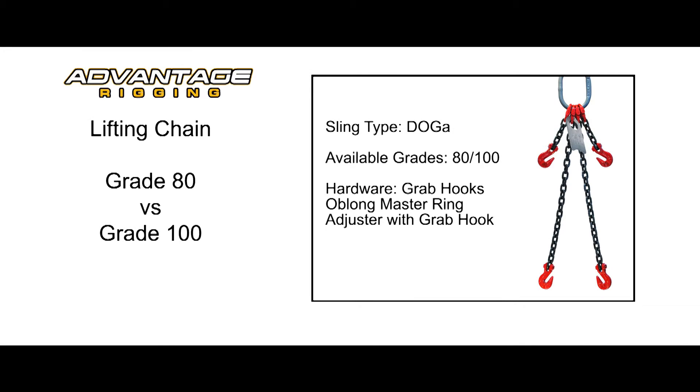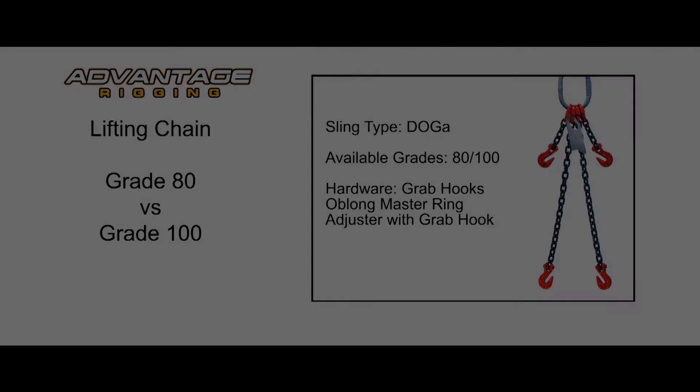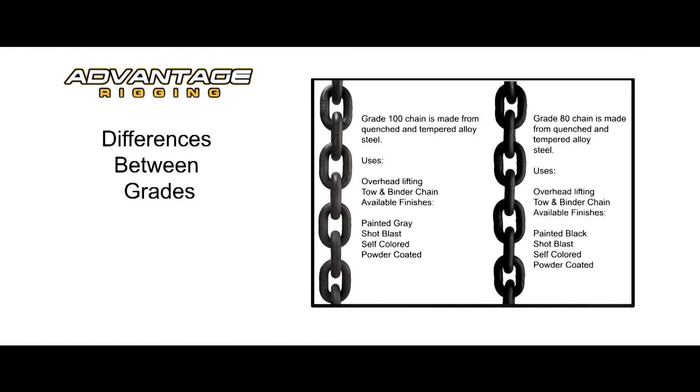Lifting chain is available in multiple styles and grades. Although they look similar, there are differences in strength that are important. Grade 80 and Grade 100 chain are both available in popular sizes. Various manufacturers will identify the chain grade by exterior color as well as the grade stamped on the chain.